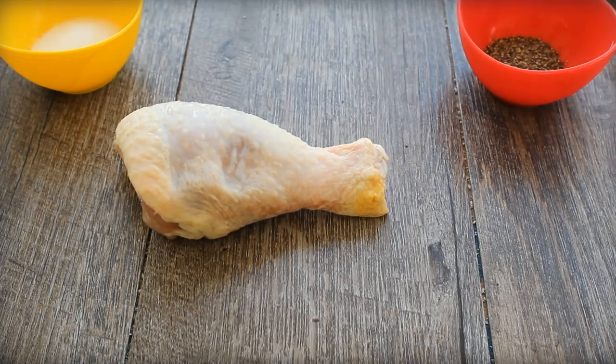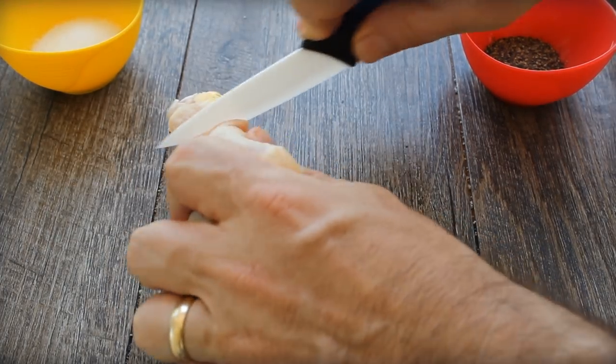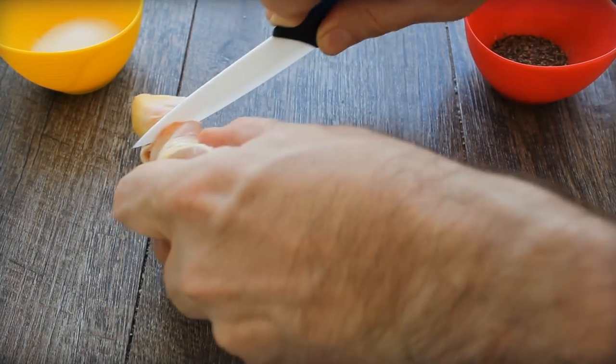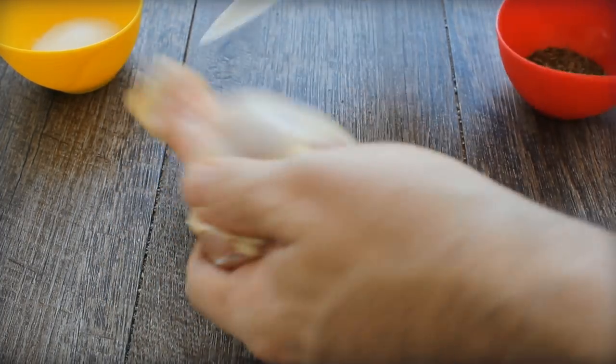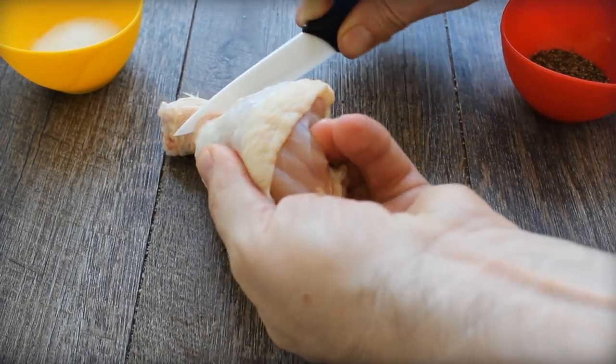Chicken drumsticks have always been a favorite in barbecue. I loved them as a kid because not only do they taste good, they're handheld, portable, and fun. As a grown-up I appreciate that the dark cuts of chicken are really easy to cook without drying out, especially on your electric smoker. It's also inexpensive.